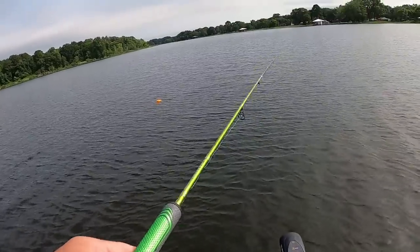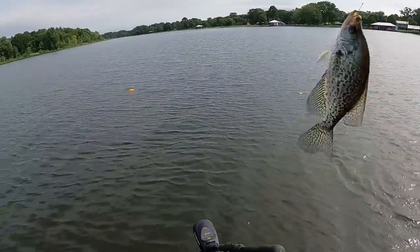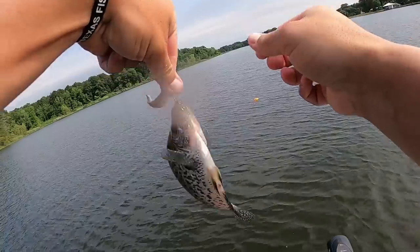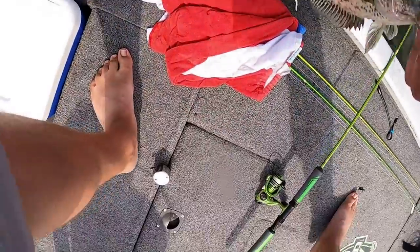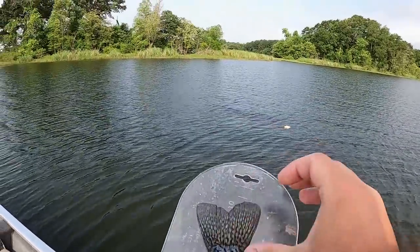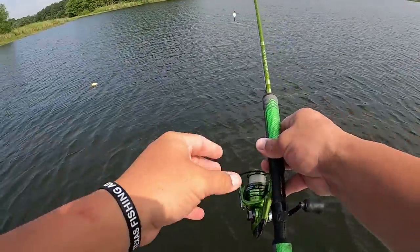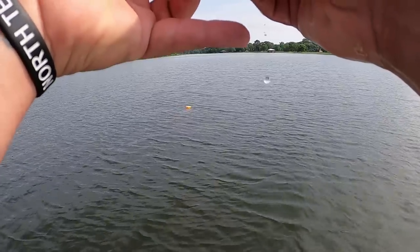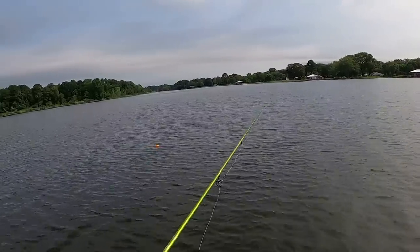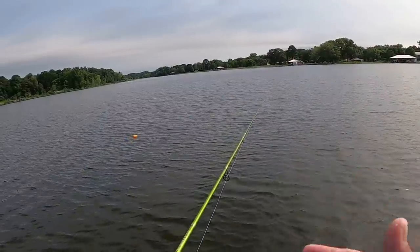I stopped getting bites on this pile so I'll go ahead and move — oh, look at there, there's a fish! Black crappie — ten and a half inches, that is a keeper fish. One thing you can't really determine doing the slip corking is you can't pick off the bigger fish — you're just throwing that live minnow down there hoping for the best. First cast over at the other pile caught a little keeper fish. It's a black crappie — and that's bigger than the other one I think.